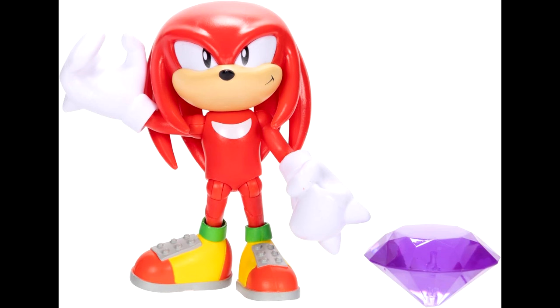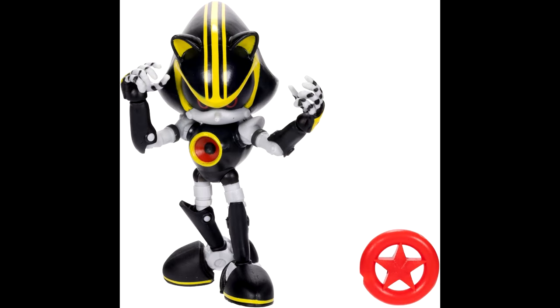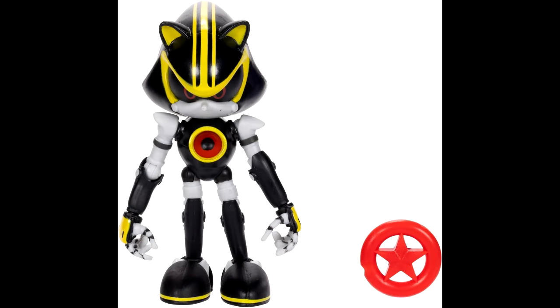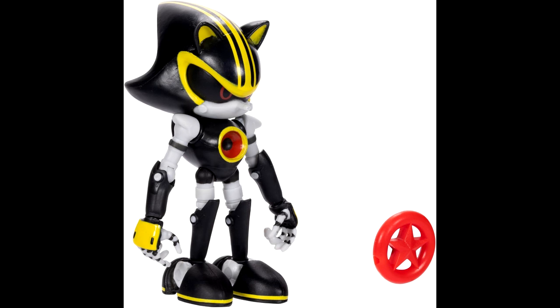I'm always going to be excited for new Knuckles figures, so I definitely cannot wait for that figure. Metal Sonic 3.0 is really cool. I have a lot of friends that really love Sonic Rivals and I know they're going to be really excited about this one. It's pretty much just a repaint, you can definitely tell, so if you own the Metal Sonic figure you'll know what you're getting into.